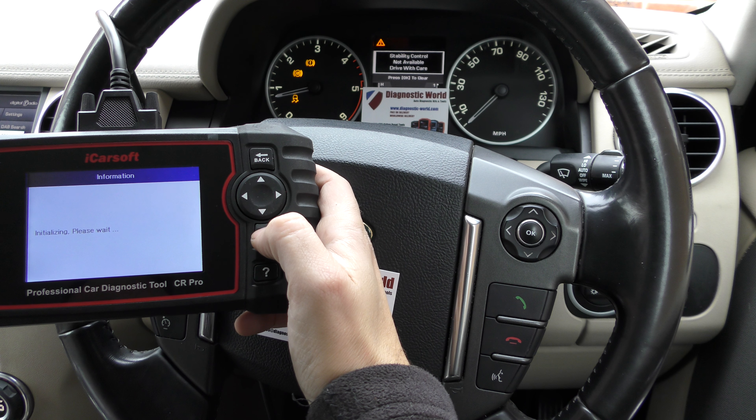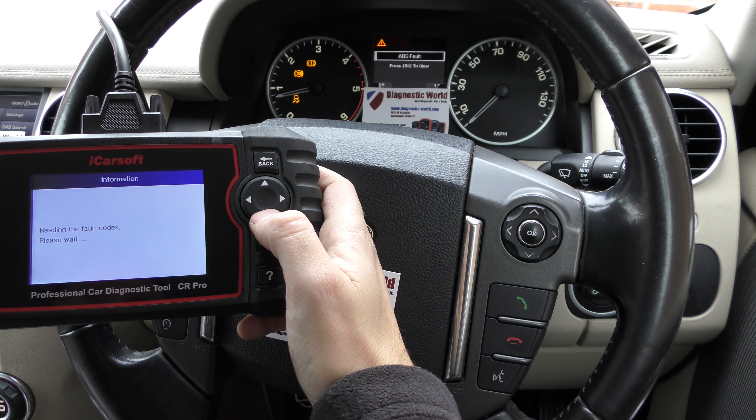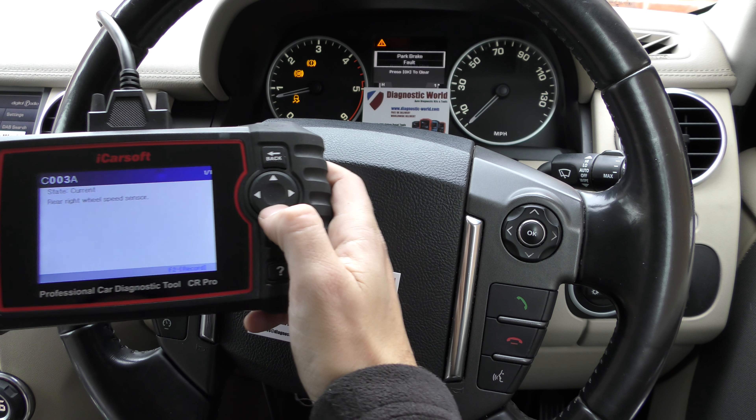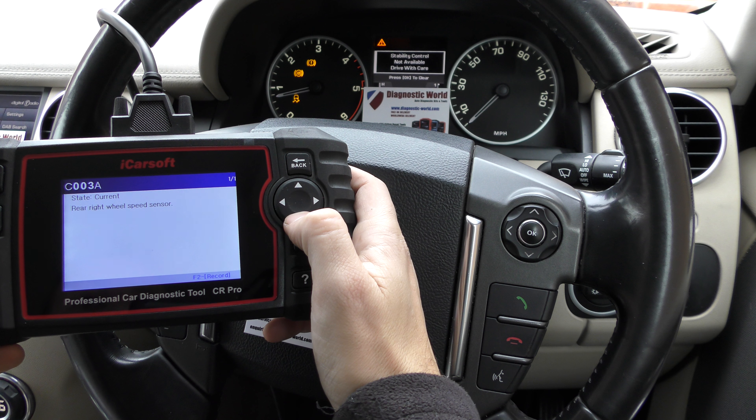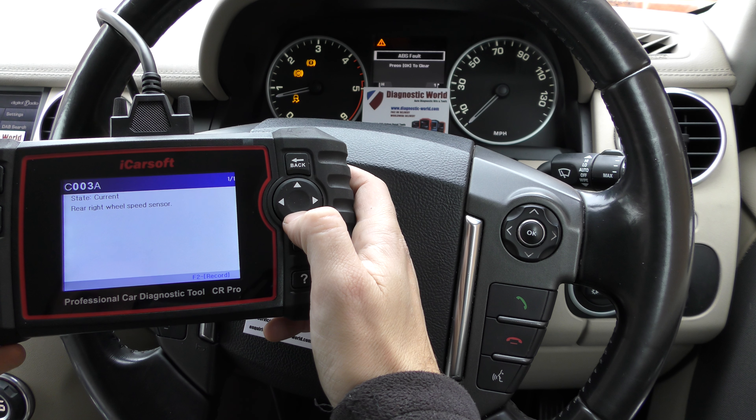I'm going to select the ABS system and read fault. It's giving us a fault code of AC003A — rear right wheel speed sensor. So we knew this was a problem with the ABS sensor on the rear right hand side.